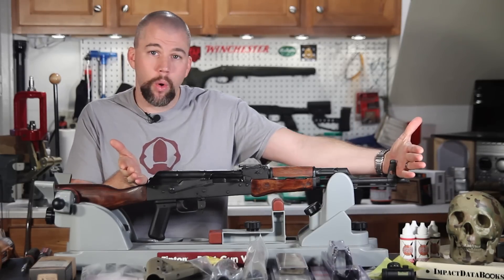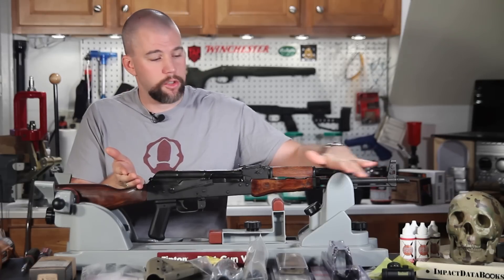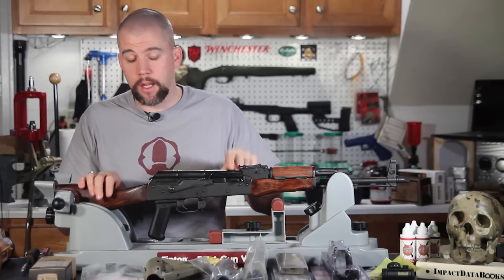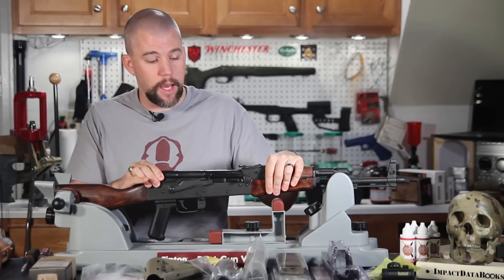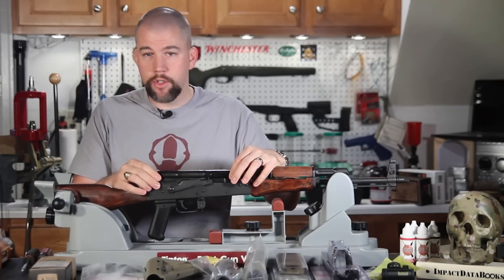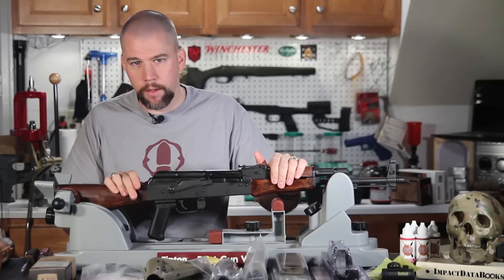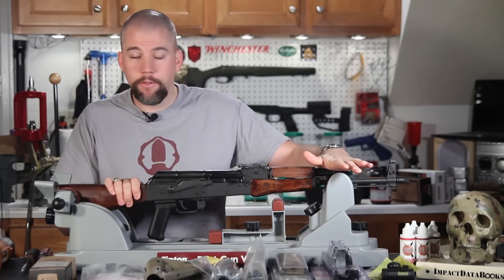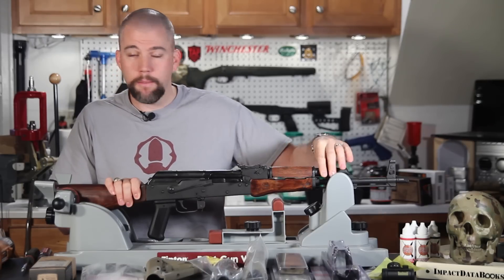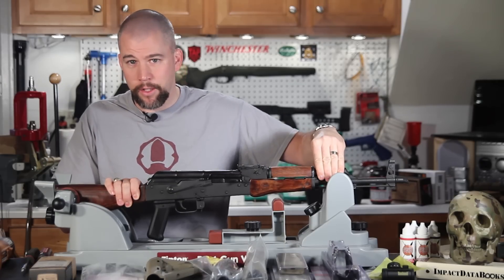Originally, the AK has no way to mount a red dot sight — you have a smooth top cover and a smooth fore-end. Mounting a red dot on the top cover is not a good idea because every time you field strip the rifle, the top cover fits back on just a little bit different. It's loose and it's just sheet metal, so if you mount something on it and it takes a hard hit, it's just going to rip the top cover right off. The fore-end is a wood hand guard mounted on the gas tube, and trying to mount something to the gas tube, which also has a little bit of movement, is also not a great idea.